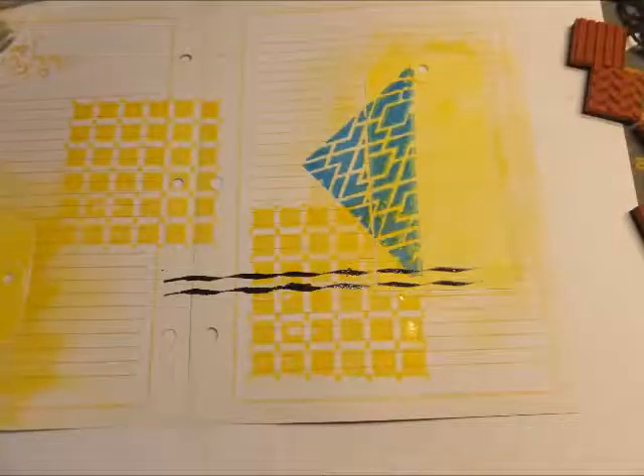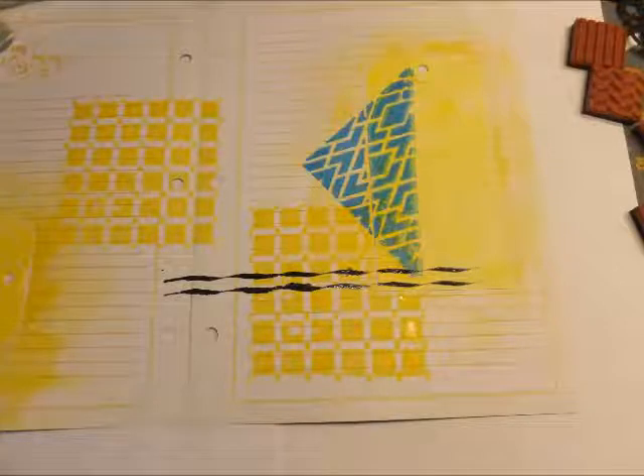The next thing is the art screens are absolutely fabulous. This is the wave one, and in order to only get two waves and to be able to control it, I am taping off above and below with tape. This allows me to use the black ink, and I am going through with only two stripes of the waves. It turned out absolutely perfect.